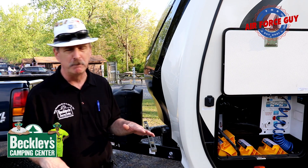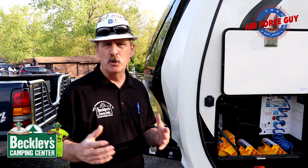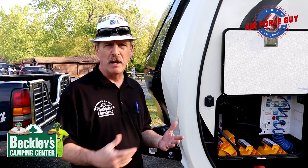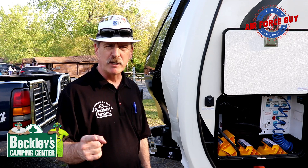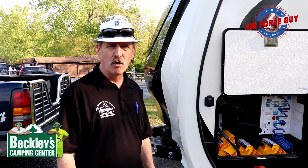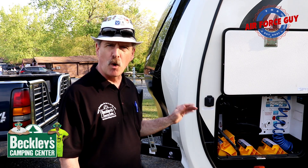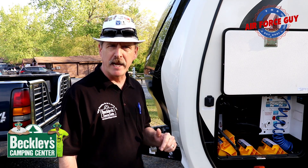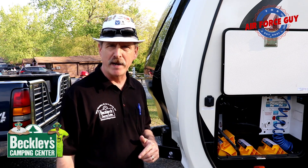I recommend the 2x12s versus using the stackable blocks. Most of the time you're going to be on gravel or something soft, and what will happen is they'll go ahead and sink and then you're going to be off level again. A 2x12 gives you room to error when you're backing up on it. So now I've found my spot, I just need to pull forward, set a 2x12 behind the tires, back right over it, and then we'll be ready to rock and roll.